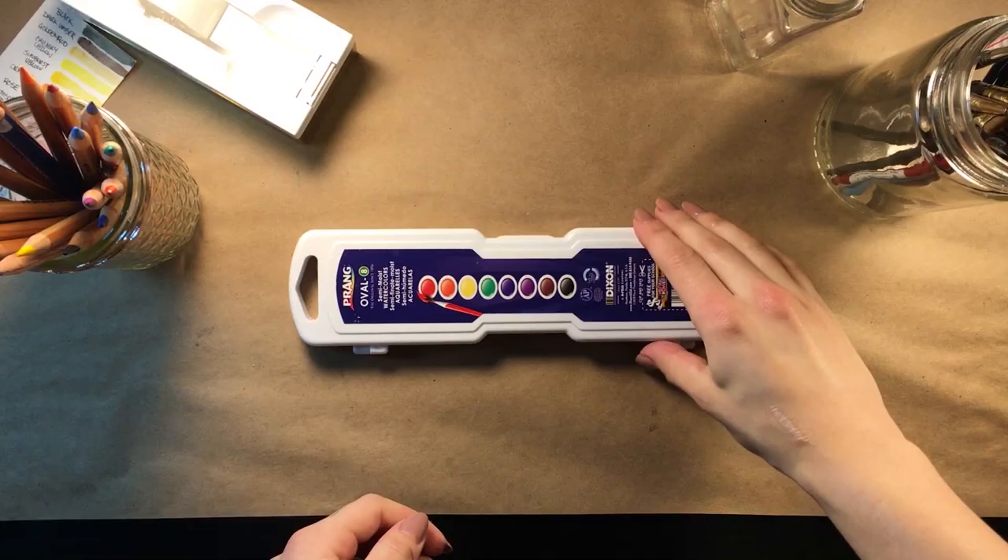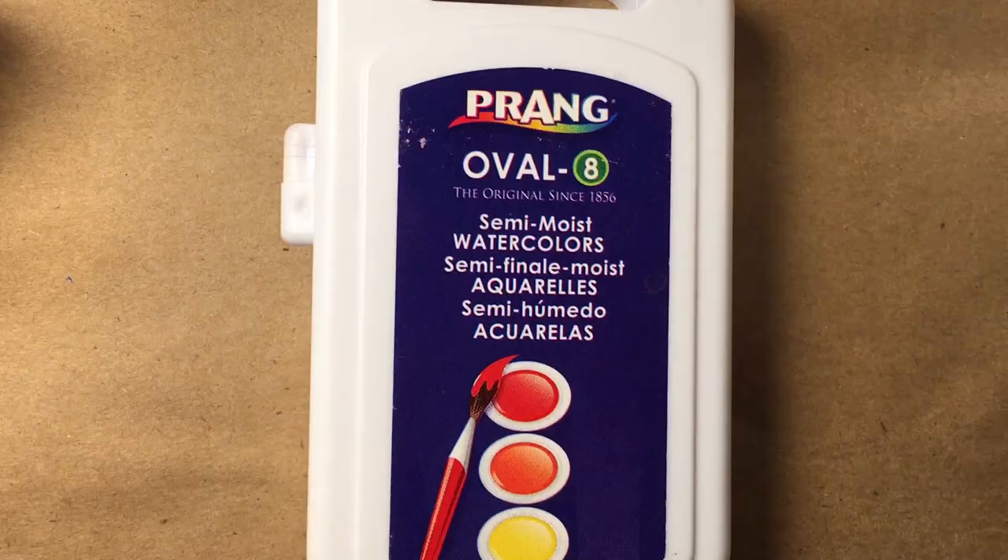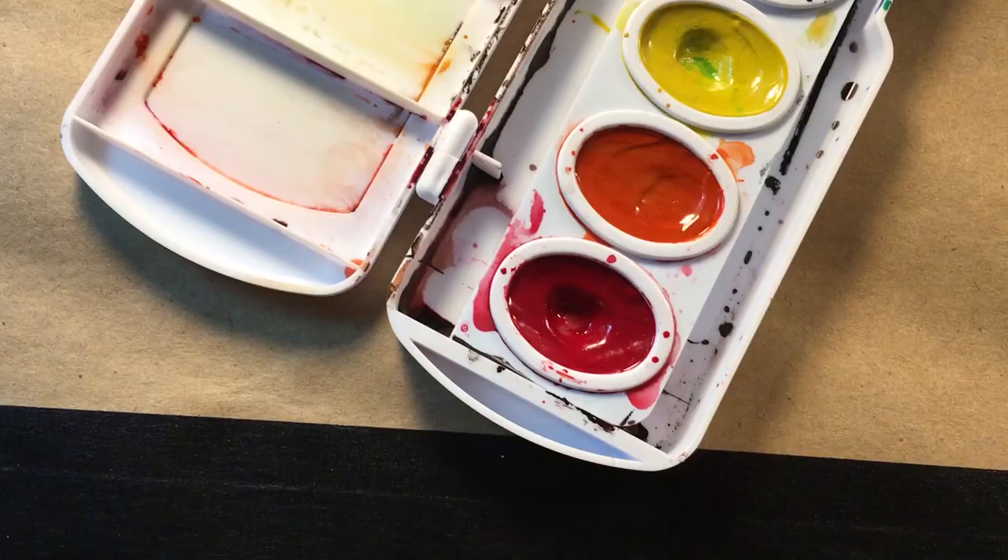Hello everyone, my name is Emily and this is my review of Prang watercolors. What's a little bit confusing about the Prang watercolor set is that they look like any other cheap kids' brand of watercolors. They fit right in with the Rose Arts and the Crayolas of the world.